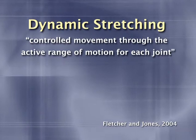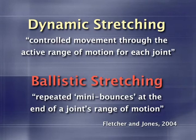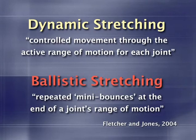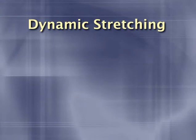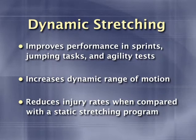Before we go any further, we need to briefly outline the difference between dynamic stretching and ballistic stretching. Fletcher and Jones define dynamic stretching as controlled movement through the active range of motion for each joint. Conversely, ballistic stretching refers to repeated mini bounces at the end of a joint's range of motion — a riskier approach associated with muscle damage and shortening. Dynamic flexibility drills serve as a fantastic way to transition from rest to high-intensity exercise performed through full ranges of motion. Research has shown that dynamic stretching improves performance in sprints, jumping tasks, and agility tests, increases dynamic range of motion, and reduces injury rates when compared with a static stretching program.